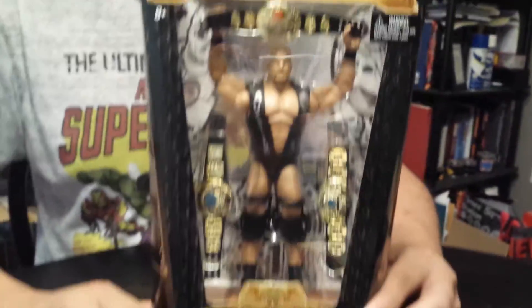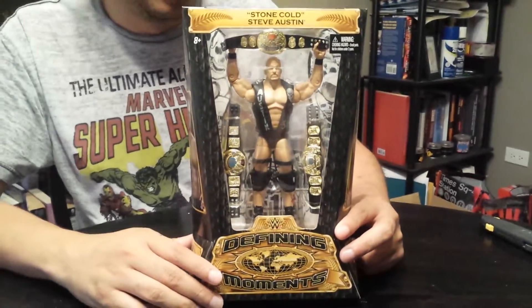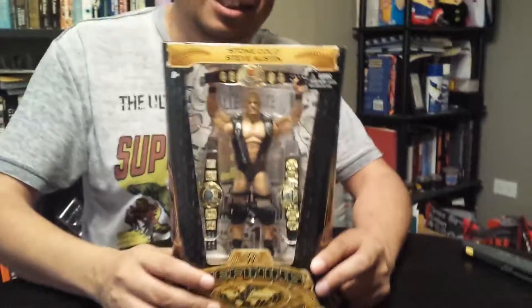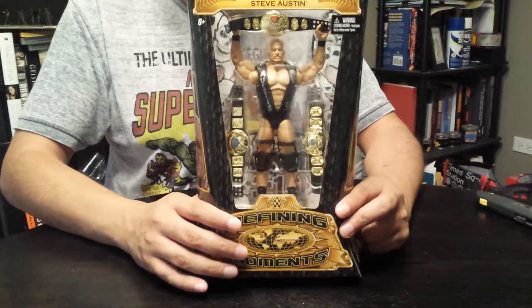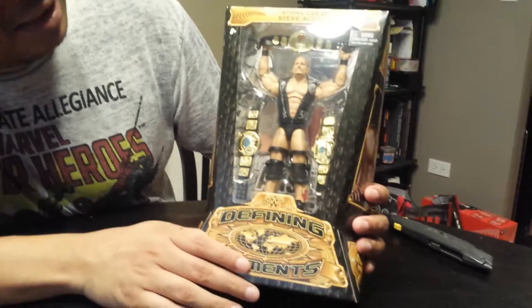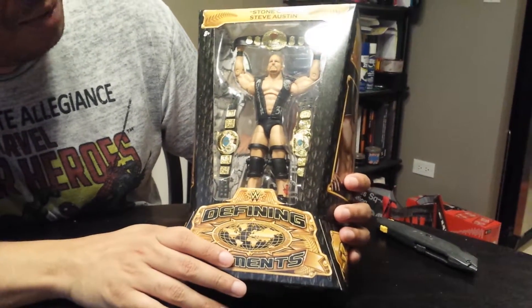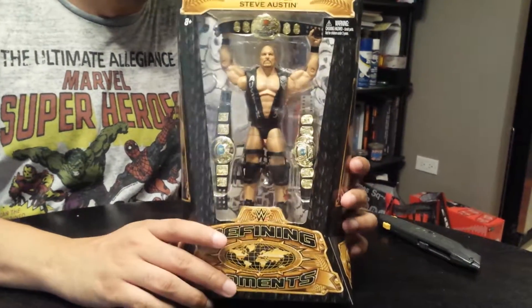Before there was John Cena running amok in WWE and all your current crop wrestlers, you had Stone Cold, the original badass, just butt whooper. This figure is pretty awesome because it says it's a defining moment — I don't know which moment — but he's got all the belts, so you take your pick as to which moment.